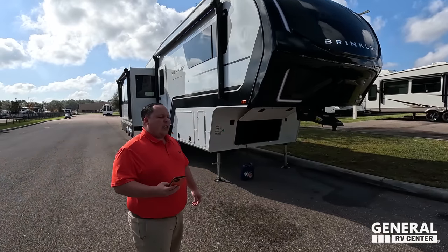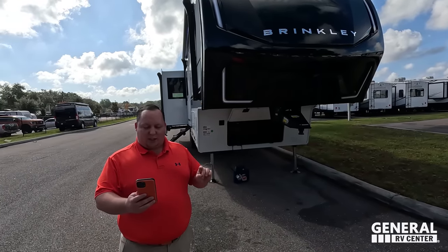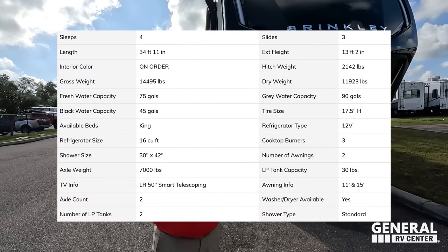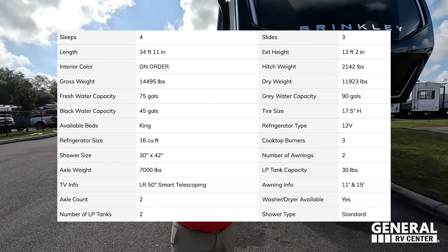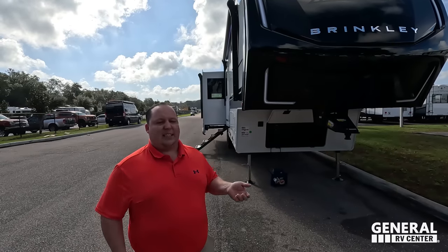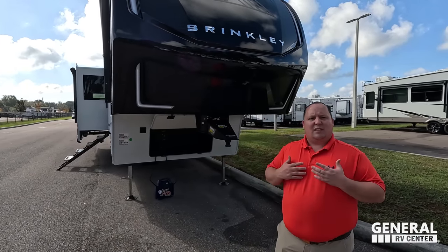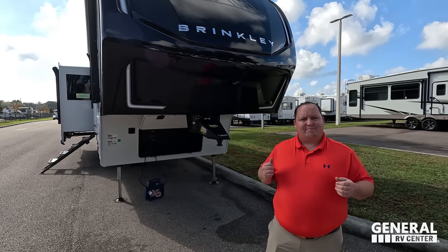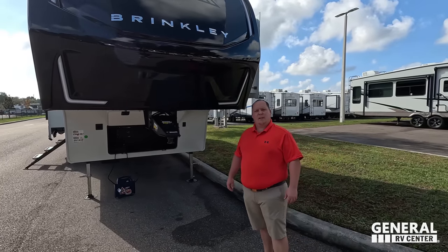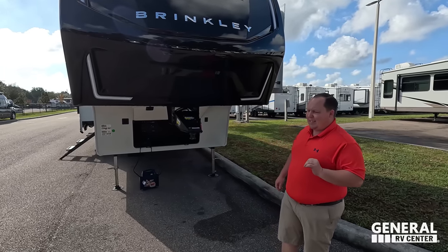Model is 3100. This is the Model Z Brinkley. Tip-to-tip length: 34 feet 11 inches. Dry weight: 11,923 pounds. Hitch weight: 2,142 pounds. This is a nice mid-profile fifth wheel, 96 inches wide. Keep in mind, this is more of a luxury mid-pro and the weight is pretty heavy for a mid-pro, so you're probably going to want a one-ton, though some three-quarter tons might be able to tow it. They call it a luxury mid-sized fifth wheel.